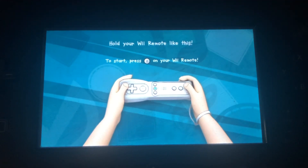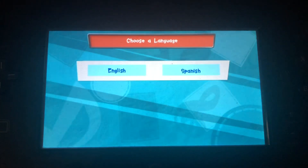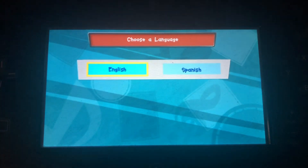Hold your Wii Remote like this. To start, press the 2 button on your Wii Remote. Please choose a language. To choose, tilt your Wii Remote back and forth, and then press the 2 button.